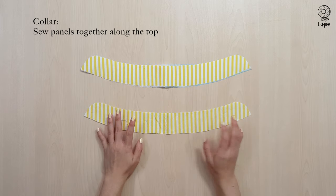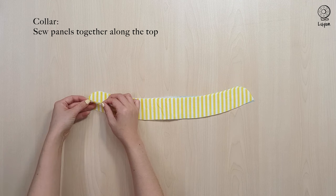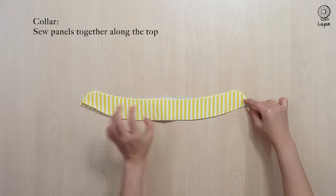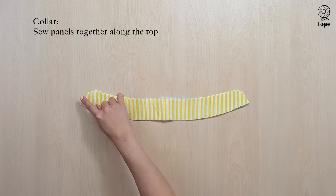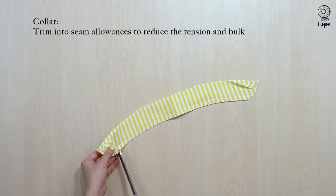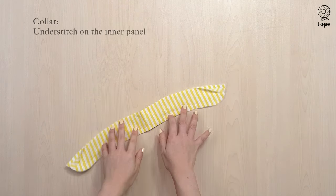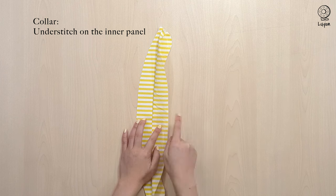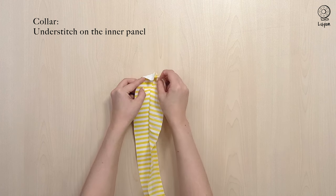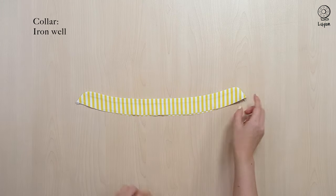Now moving on to the collar, we are going to sew the panels together along the top with a 1cm seam allowance. At the bottom, flip up by 1cm and sew it down. Grab a pair of scissors and snip into the seam allowances to reduce the tension and the bulk. Flip open the collar and on the non-interfaced side, we are going to understitch, making sure that you catch onto the seam allowances below. After turning it inside out and ironing, it should look something like this.